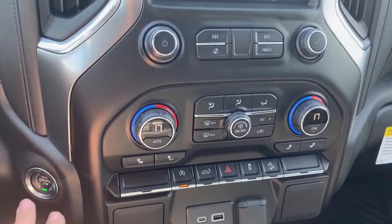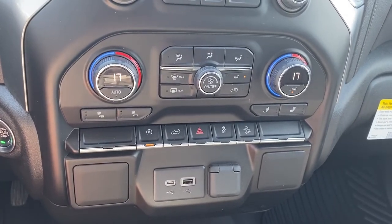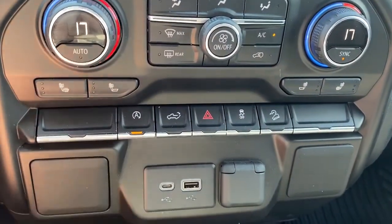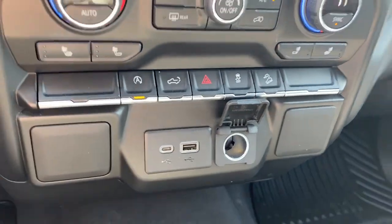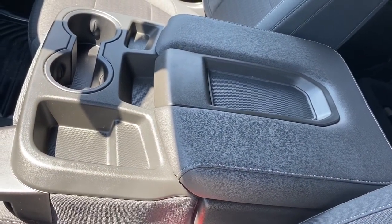Down below we've got the push start button, dual climate control with air conditioning, heated front seats, auto stop start, tailgate release, traction control, hill descent control, and some USB and power plug-ins. Additionally, the middle console folds up into our sixth seat.